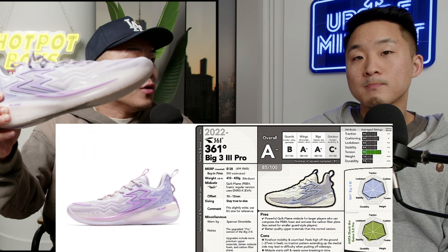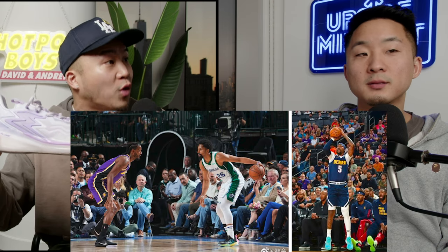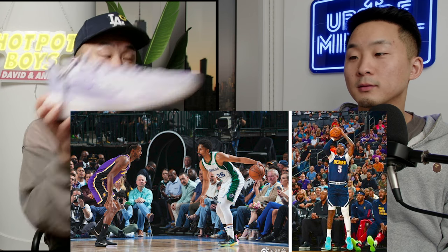Next up, I've got the Big 3 3.0 Pro. This is definitely something I can recommend. You know who's wearing this still in the NBA right now? KCP — Kentavious Caldwell-Pope. This is like a beefed-up Harden 3, and the Harden 3 is one of the best shoes with full-length boost. I wish Adidas had just built upon it and made it better. Why didn't Adidas make this Big 3 3.0 Pro? Also, Dimwitty Warp.